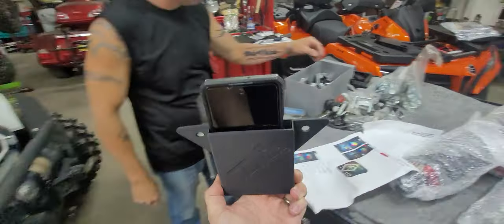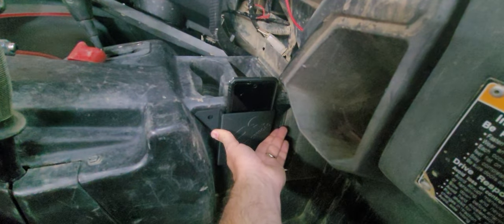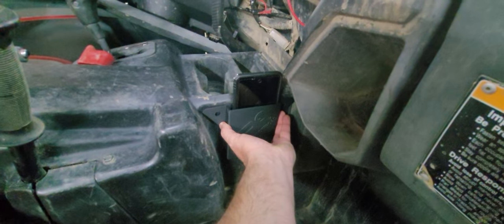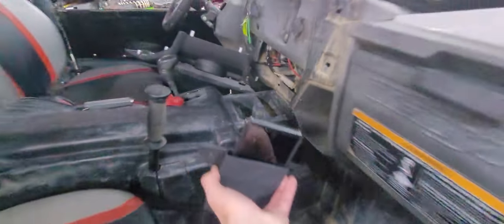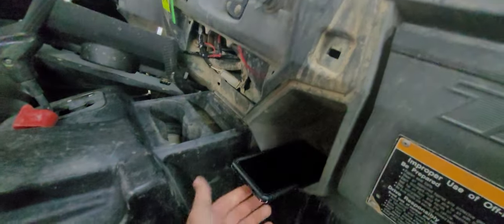It just drops right in like that, and it keeps it out of the way, keeps it nice and snug right there on the side. We're going to put a pair of them — one on each side — so that way both driver and passenger have quick access to their phones without the phones taking up your cup holders or sitting in here bouncing around, taking up cubbies, or falling out.